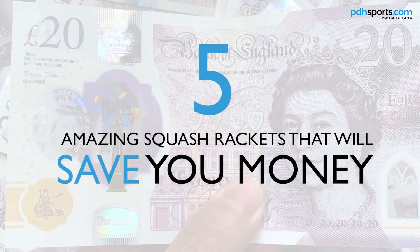Hi, I'm Paul from pdhsports.com, leading online racket specialist, and as you will have seen from the title of the video, this is five amazing squash rackets that will save you money.